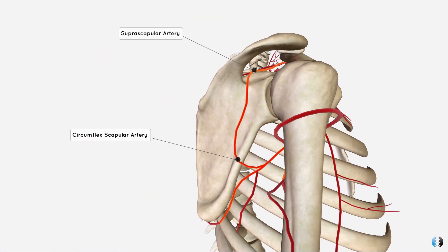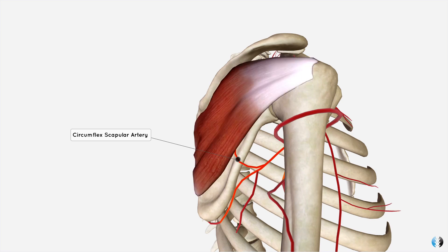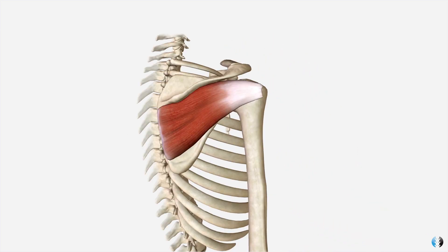The circumflex scapular artery is a branch of the subscapular artery, which originates from the axillary artery. The circumflex scapular artery and the suprascapular artery meet on the back of the scapula, creating an anastomosis — and together that anastomosis supplies blood to the infraspinatus muscle.